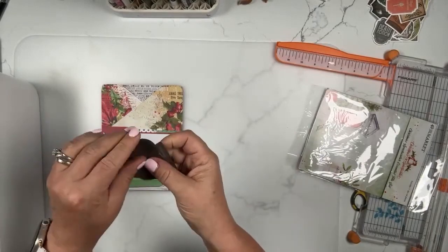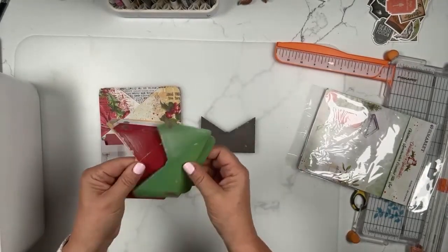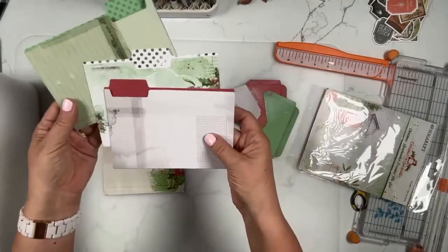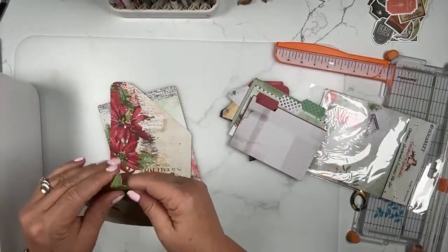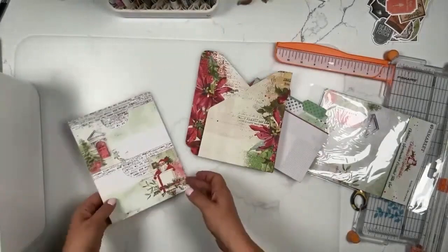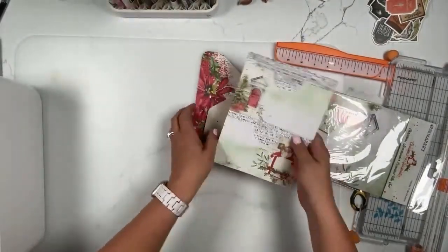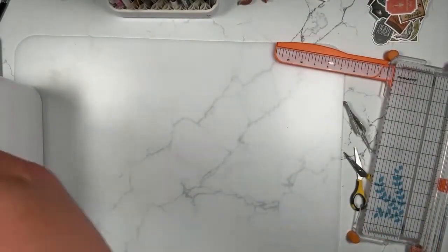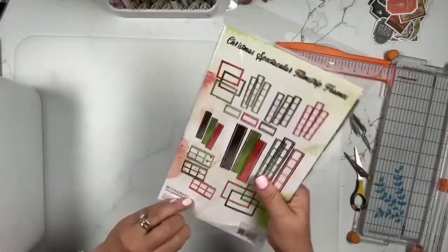The essentials file set includes small envelopes — they are scored, not serrated — so you just tuck little things in there. There are five of those in the main five colors of the collection. Then there are three file folders, plus two scored pieces: you fold and adhere those to create a pocket here and a smaller pocket there. Last but not least, there's a six by eight piece with a pocket on the top and the bottom. Those are the essential file set.